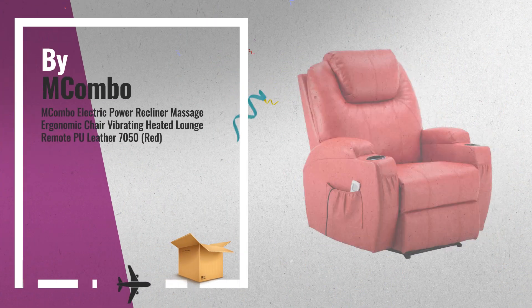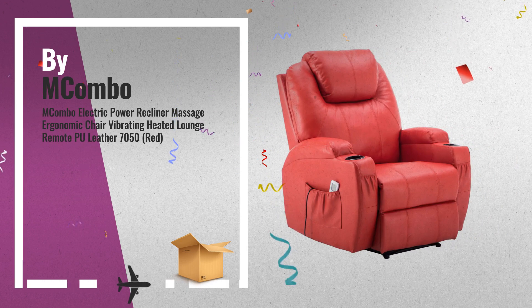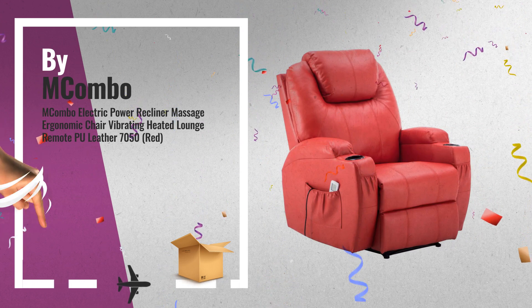Number 3: early Black Friday deals are now available. Click this link below and get yours.